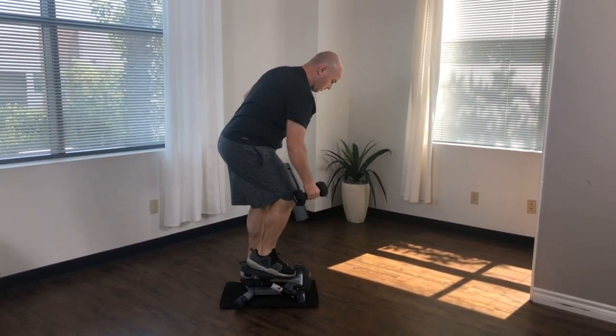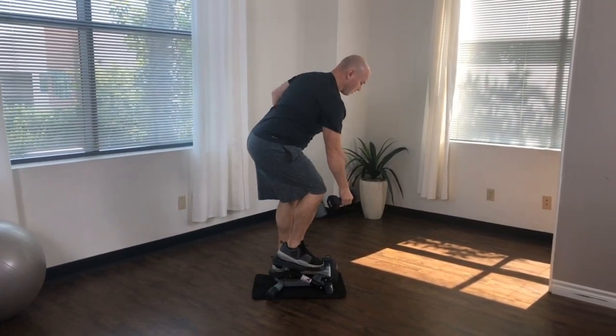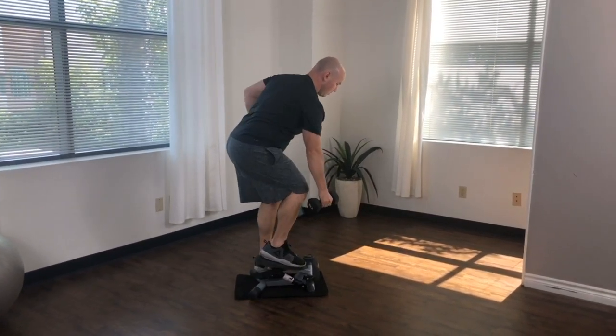If you're performing this movement correctly, you should feel the burn in your latissimus dorsi and rhomboids, basically targeting key muscles in your back.